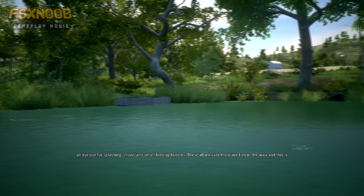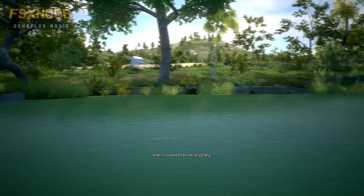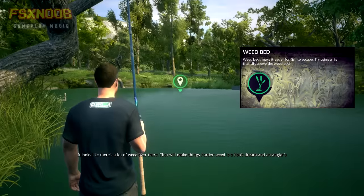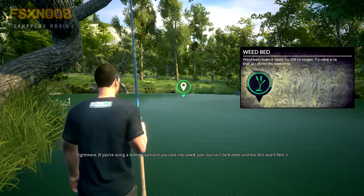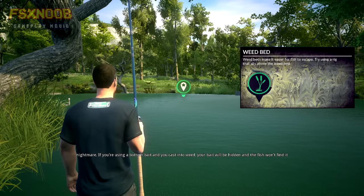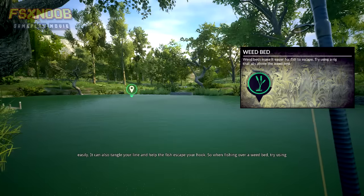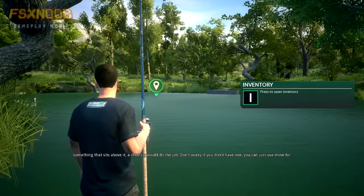These all indicate that there are fish in the area and this is where you need to be targeting. Now it looks like there's a lot of weed over there — that'll make things harder. Weed is a fish's dream and an angler's nightmare. If you're using a bottom bait and you cast into weed, your bait will be hidden and the fish won't find it easily. It can also tangle your line and help the fish escape your hook. So when fishing over a weed bed, try using something that sits above it — a chod rig would do the job.